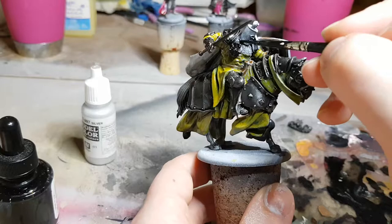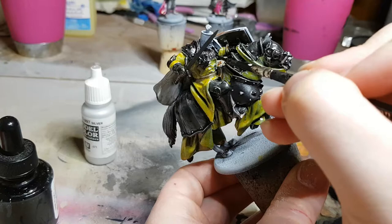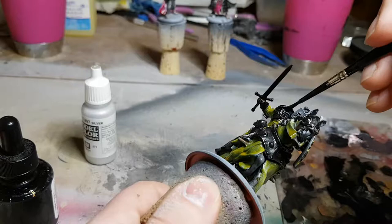What this is going to allow us to do is, once the miniature has been varnished — which will take off a lot of the gloss from anything — if we had put silver paint on before the matte varnish is applied, it would just turn into a flat grey and not look like anything.